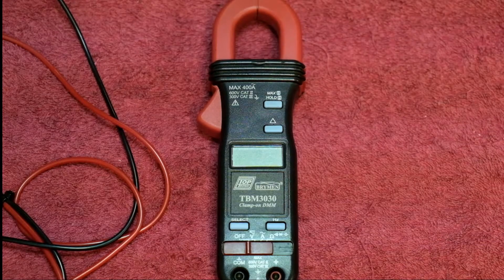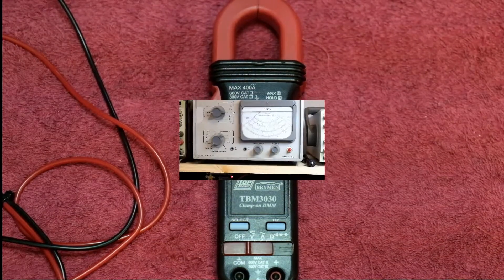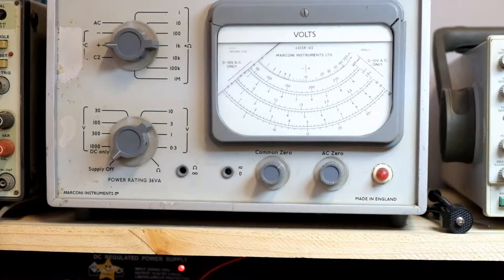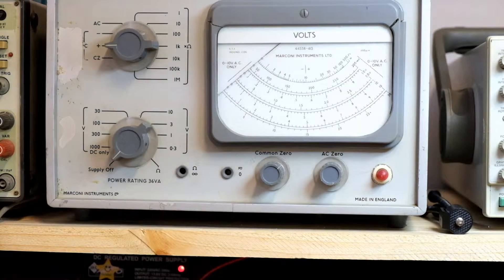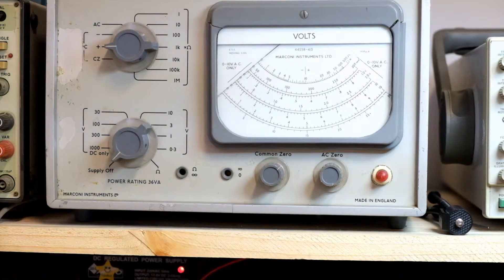One of the prides of my bench is my Marconi Instruments TF2604 electronic voltmeter — a vacuum tube voltmeter. She's an old girl but works very well for peaking circuits and will run up to 500 megahertz of AC, making her very useful for RF work. Here we have the TF2604 — it'll do 500 megahertz AC measurements, very good for testing RF or audio circuits where the frequency is much higher than your 50 hertz. It needs a little maintenance but is a fantastic piece of kit. Anyway, let's get back to the TBM 3030.